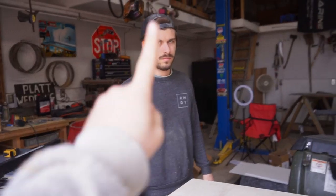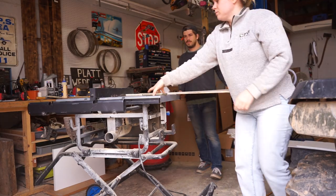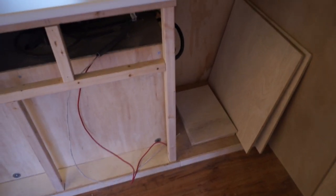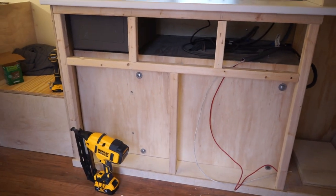We got one shot to get this right. So we got all of our cabinet faces cut. I'm kind of waiting to put them up because I need the cabinet hinges. I'm just stowing those all away for right now.